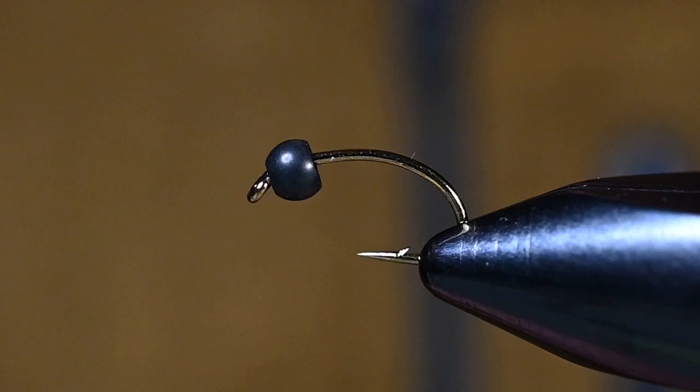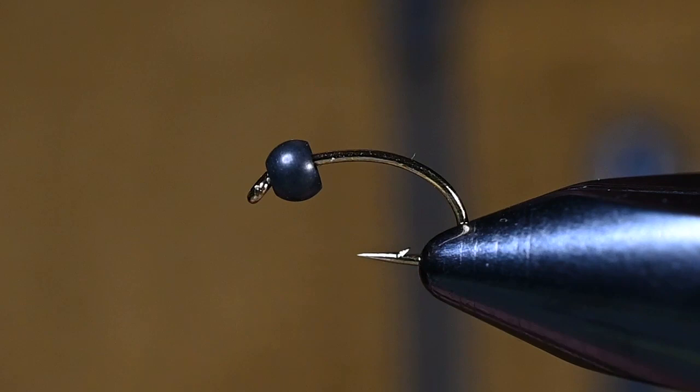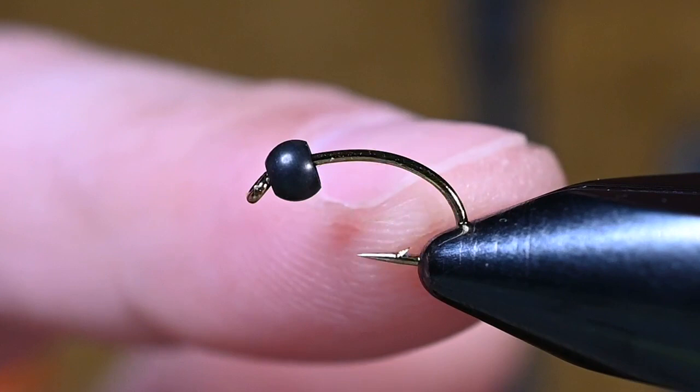How's everybody doing? This is Pete here at Spawn Fly Fish, and today we are going to tie one of my favorite bugs to fish, which is a caddis pupa. And this happens to be my pupa du jour.